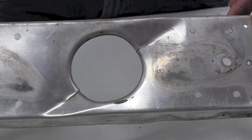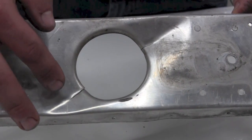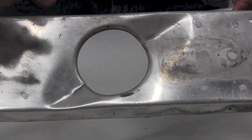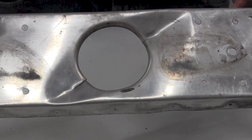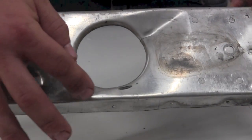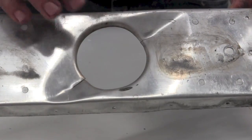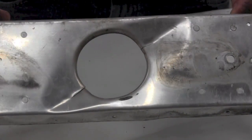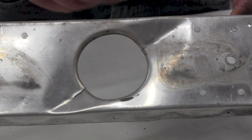Cessna allows you to stop drill these cracks as long as they stay on the face of the spar and not onto the flange. However, the deformation and stress where the cracks are is so bad that we would replace the spar and add a doubler to the spar.